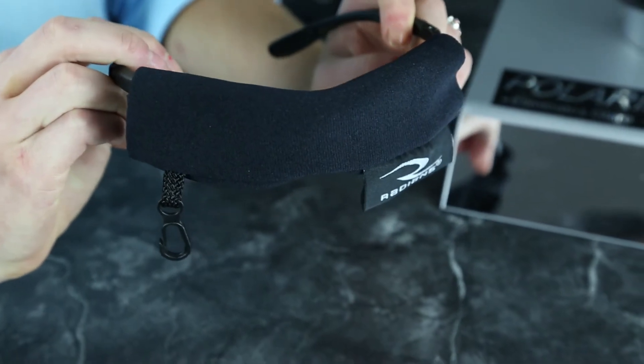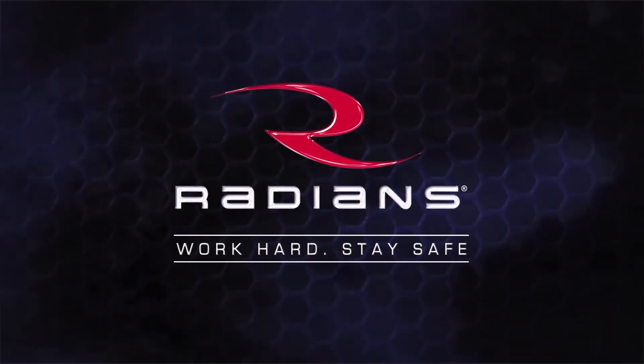The Cheaters also include a protective carrying sleeve to help protect your eyewear. Radiance — work hard, stay safe.